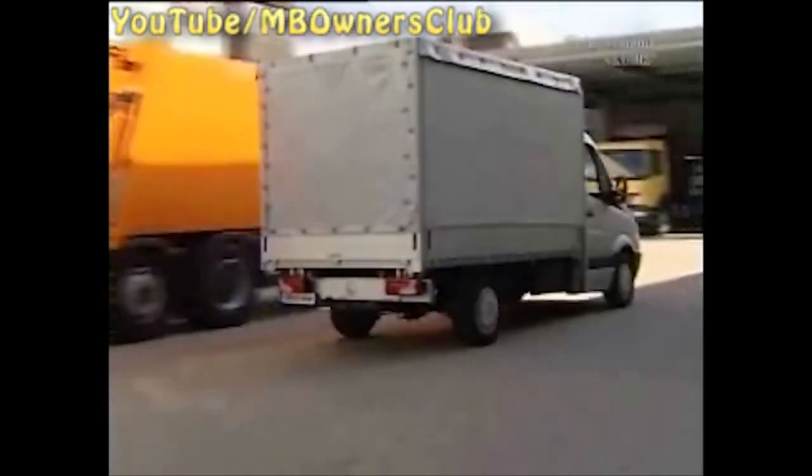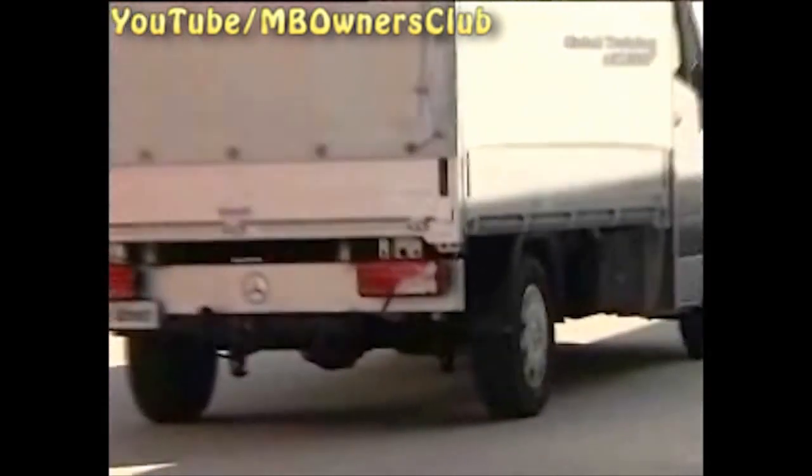The driver brakes, but you can't see it, and that's not good. The driver sees the warning in the instrument cluster. So, off to the workshop.